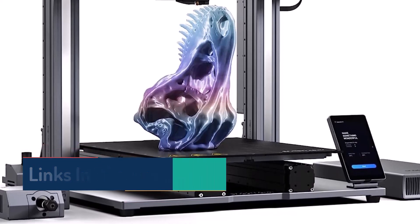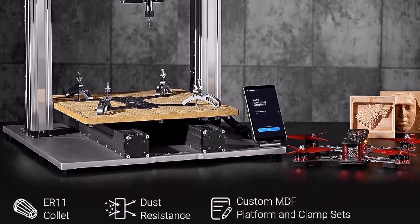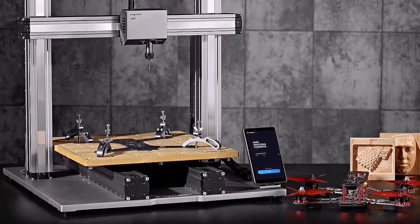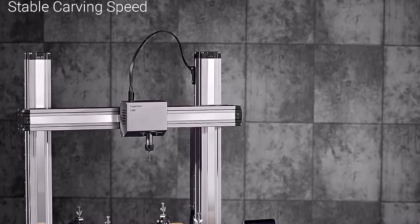When it operates as a 3D printer, the Snapmaker Artisan 3-in-1 delivers huge, detailed prints, thanks to a generous 400 x 400mm build volume. It also has a dual hot end with two extruders that can each connect to a different spool of filament, allowing for dual color or dual material prints.